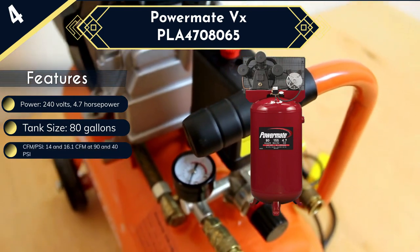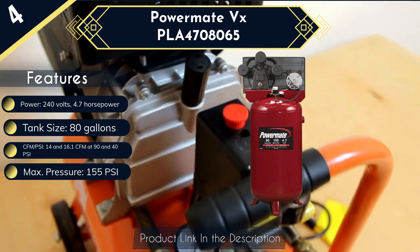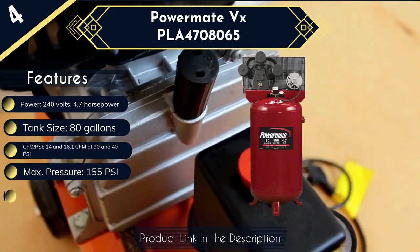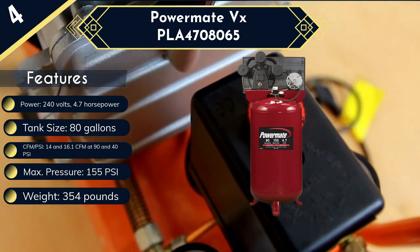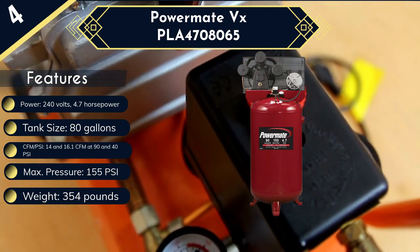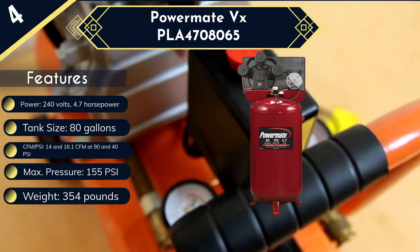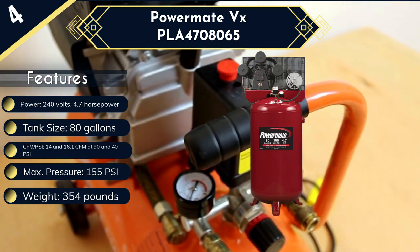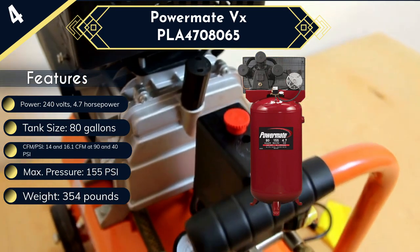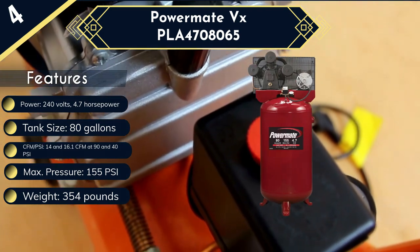16.1 CFM at 40 PSI. With this output, the unit can be used to run ratchets, hammers, impact wrenches, and spray guns. Other features include a durable one-piece cast iron crankcase and cylinder body, built-in tank pressure gauges and an on/off switch for control, and a wired belt guard that covers and protects the moving parts while also improving cooling. On the downside, the compressor's pump requires lubrication every once in a while, and no wheels are attached for easy movement.